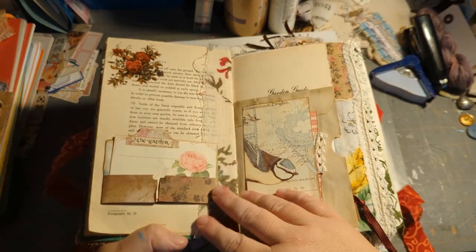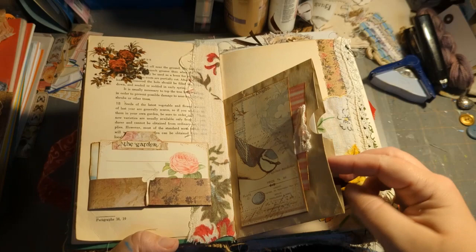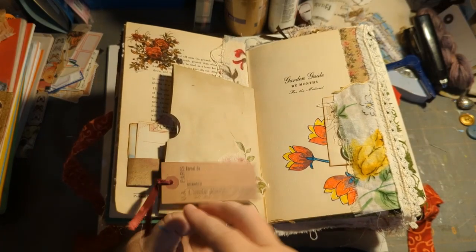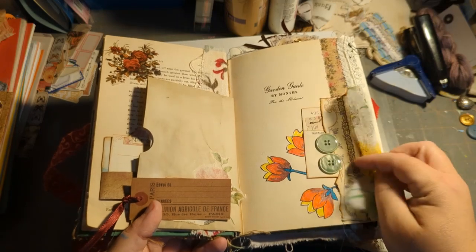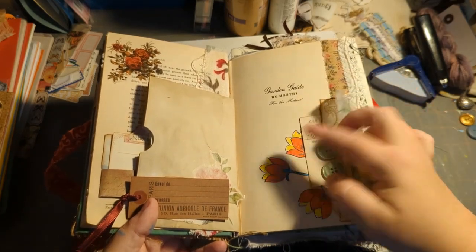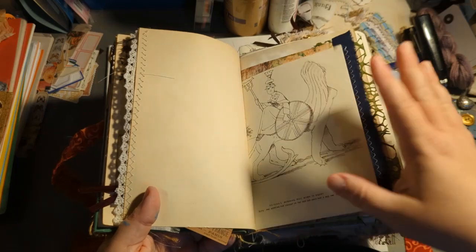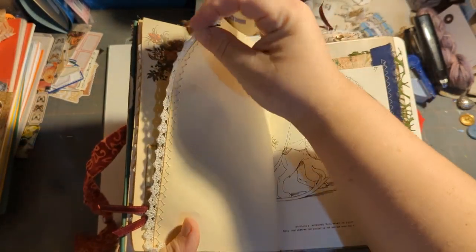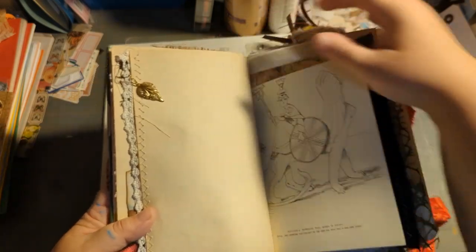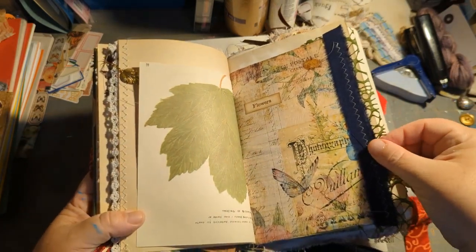There are some little pocket flips, another pocket, and an envelope with a pocket. On this side there's a section that can be untied and taken off, and underneath there's a little collage. There's a hidden tuck spot with some vintage ten-cent buttons which I thought were fabulous, along with flowers, lots of trim, lots of stitching, a gold leaf charm, and some botanical elements.